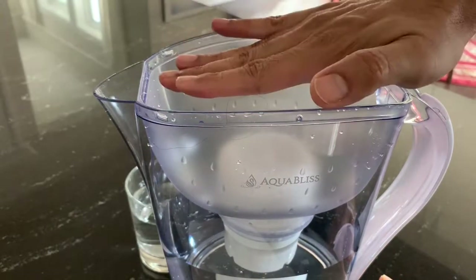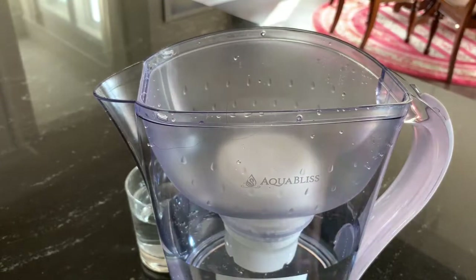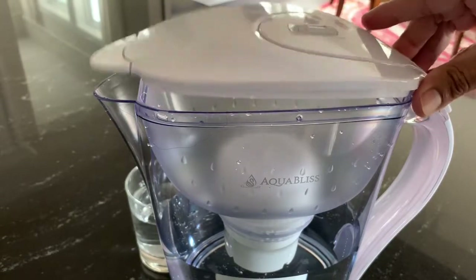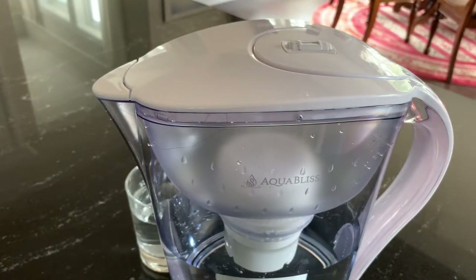When you fill this with water, the water only goes from inside the filter and does not bypass it. Once you have filled it, you can put the lid back — it's a good fit.